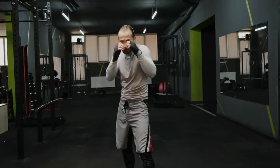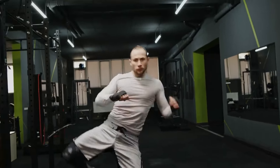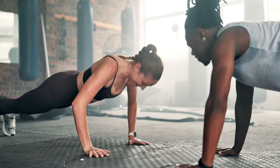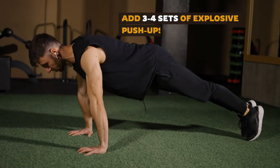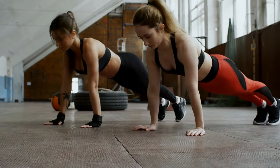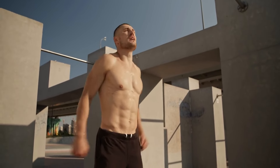When you train explosively, you activate fast-twitch muscles, which generate more force than slow-twitch fibers — building power and endurance faster. The explosive motion trains your body to become more efficient at generating force, allowing you to perform more push-ups in the long run. Add three to four sets of explosive push-ups into your weekly routine, aiming for five to ten reps per set. If you're just starting, begin with knee push-ups and focus on launching yourself off the ground with as much speed as possible.